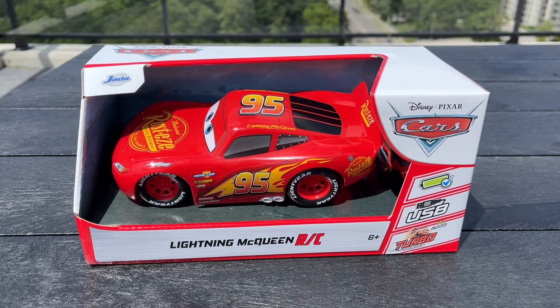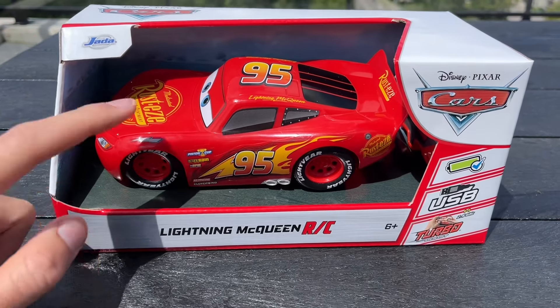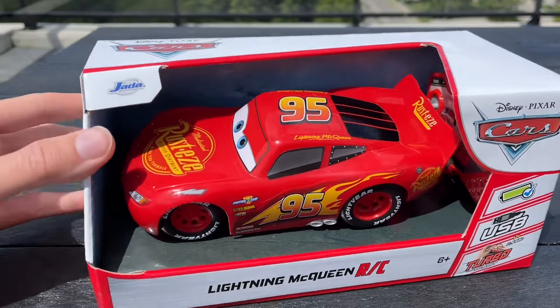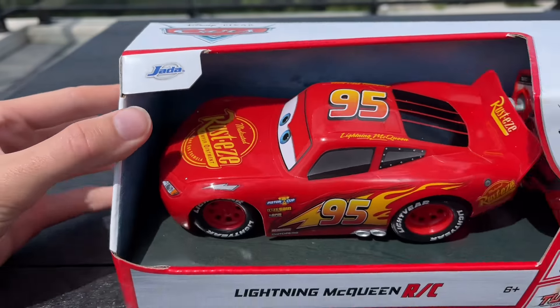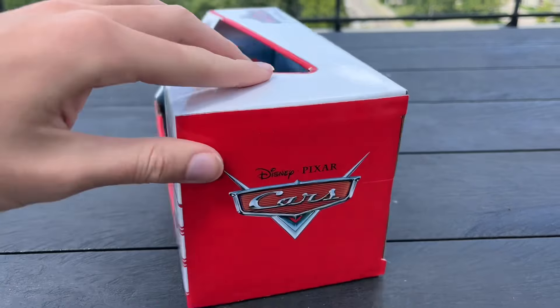Hi there everybody, welcome on back to the old car's garage. Today I've got the brand new Lightning McQueen remote control car from Jada Toys, not from Mattel for a change. Usually we're reviewing Mattel stuff, but not today.